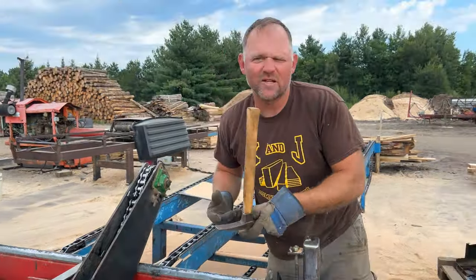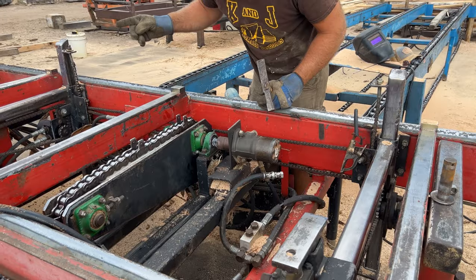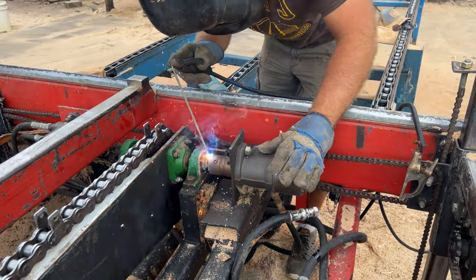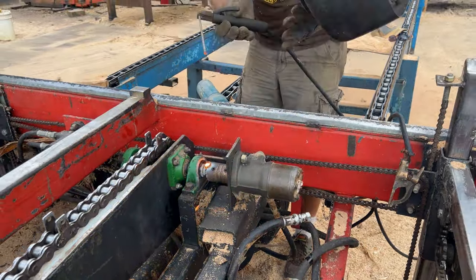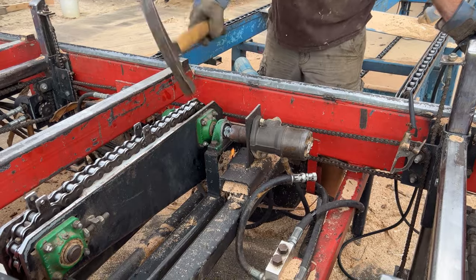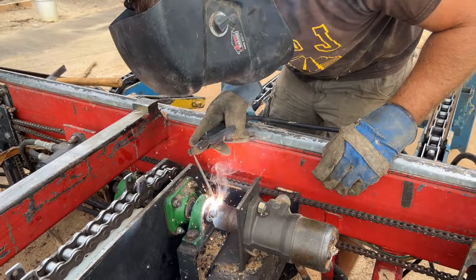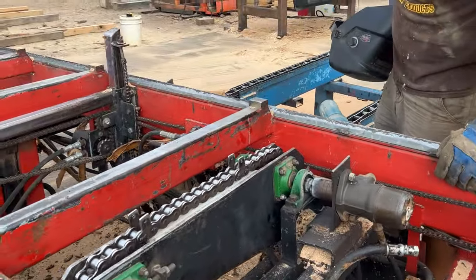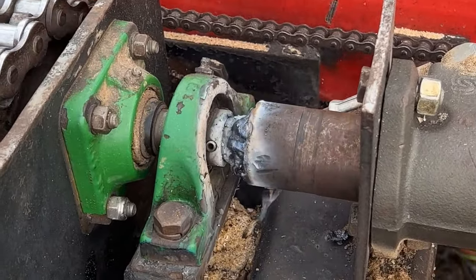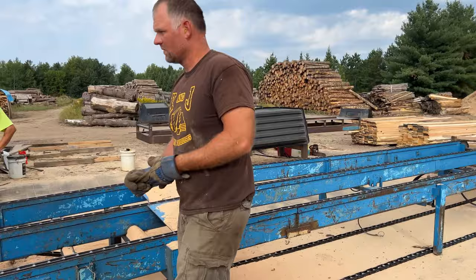Nice hammer handle, actually. I made that handle for the hammer you're holding. Did ya? You're kidding me. Water there, Joe?